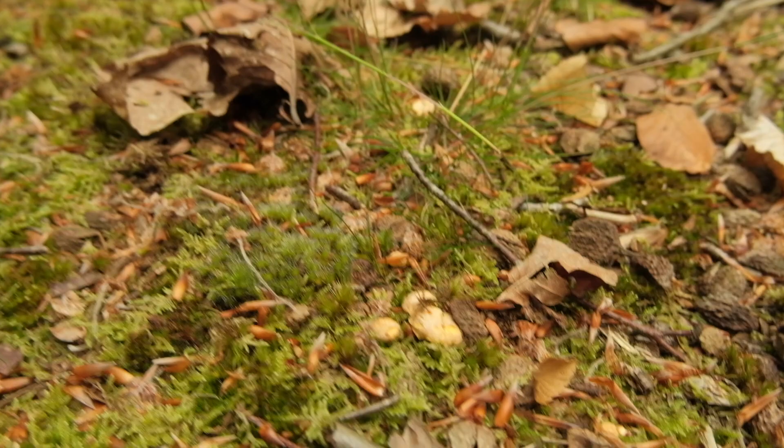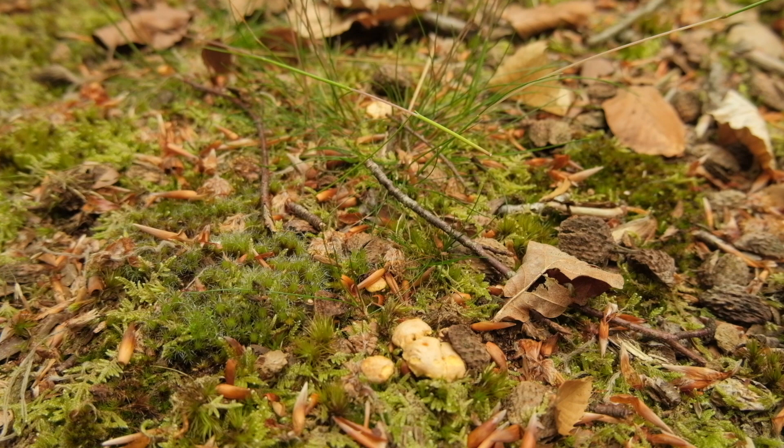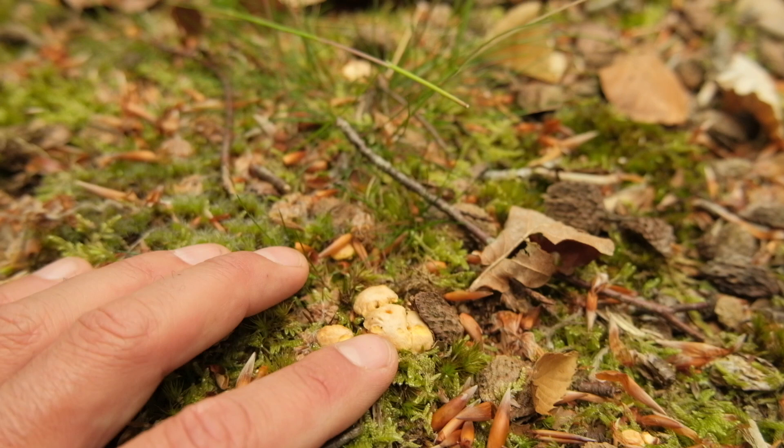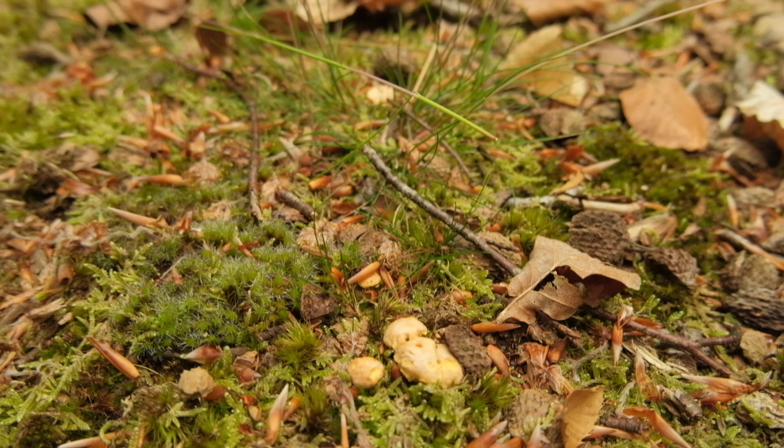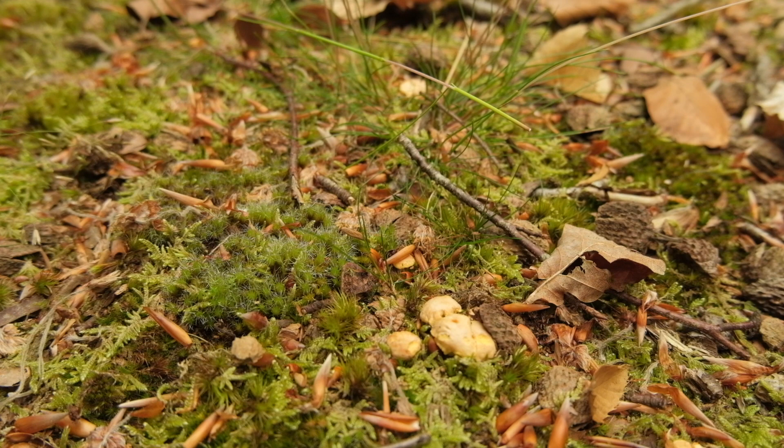So there we have it — we've found some chanterelles. However, because it's so dry, they are not growing into a substantial fruiting body. You can see here they're slightly pale, struggling with the harsh environmental conditions. If we get a bit more rain — which we're due later today and next week — these will start to develop into something more substantial than the pinheads they are now.